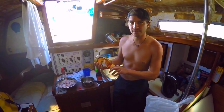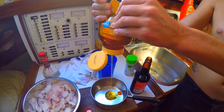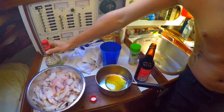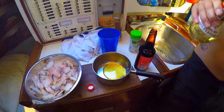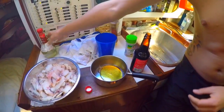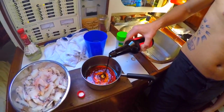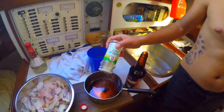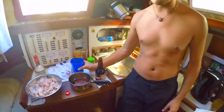I'm gonna make a marinade for the fish with a couple of simple ingredients you'll have on a boat. First, some honey, a little bit of white wine vinegar, lots of soy sauce, some garlic salt, and then the rest is water.